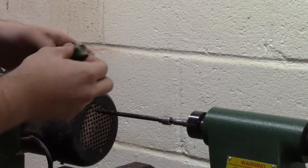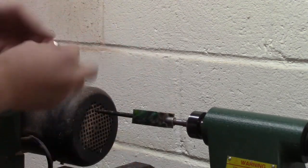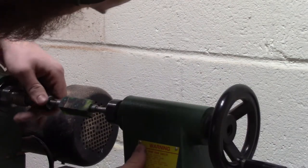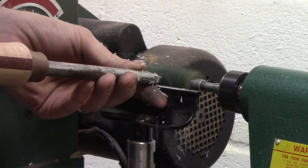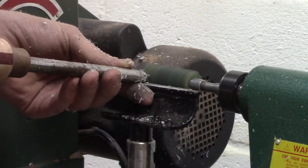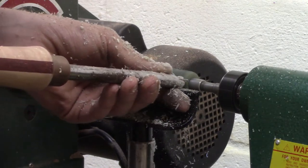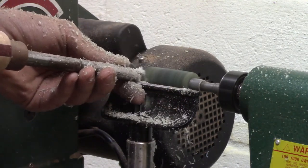After I let the epoxy dry, I mount the blank on the lathe and I start turning. I realized that the Alumilite was an absolute treat to work with — it turned like butter. This hybrid blank was Alumilite with green dye and Wormy Sycamore.